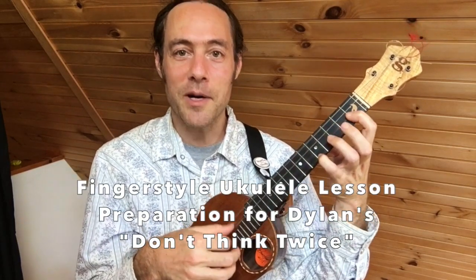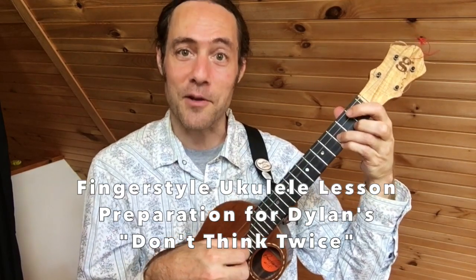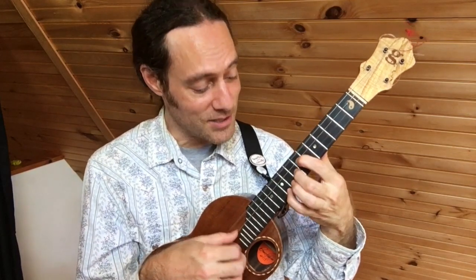Today I'd like to share with you one of my favorite finger-picking patterns to play on the ukulele, and a lot of really great tips to make your fingerstyle playing more smooth and beautiful. I hope you'll watch the whole video because I've got some really nice things to share with you in this one.